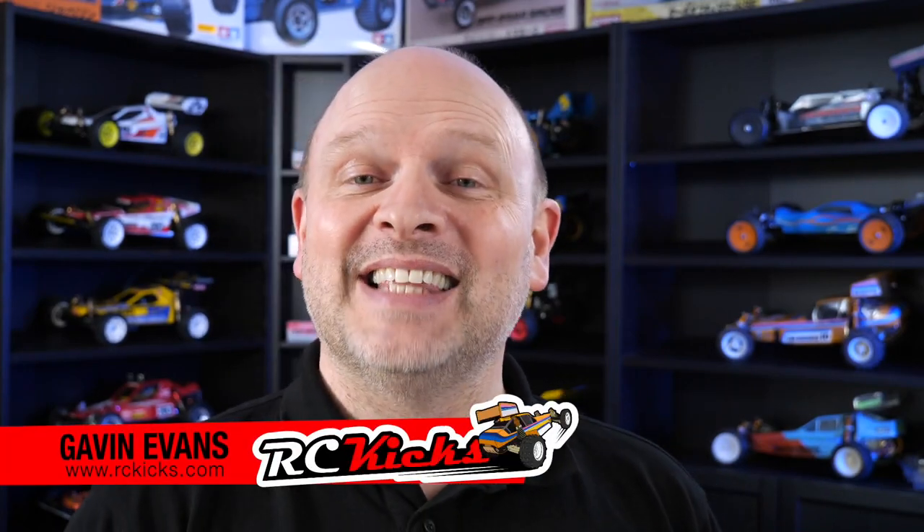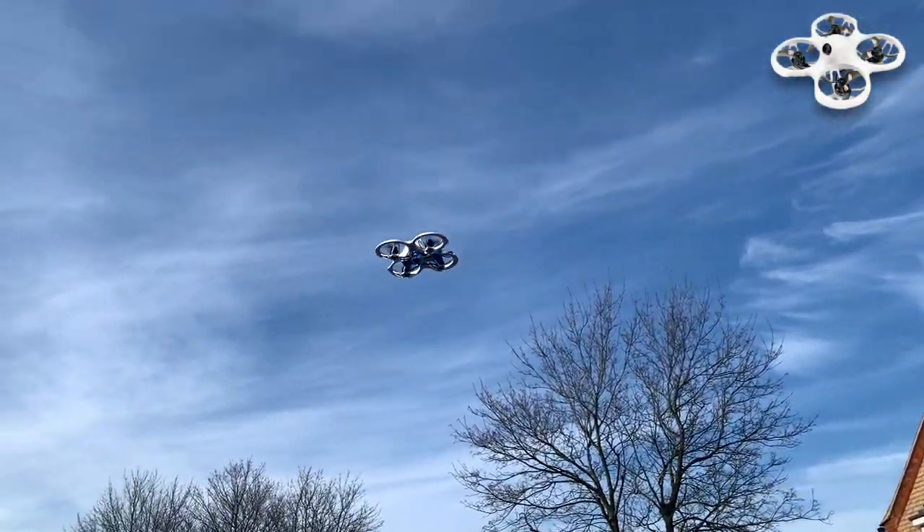Hi and welcome to RC Kicks. On today's show we're doing something a bit different — I've actually got a drone. It was sent to me by BetaFPV and it's the Cetus Pro. It's a ready to run out of the box kit which is perfect for a beginner like me, so let's dive into it and see what you get for your money.